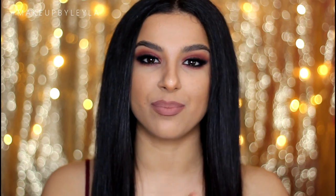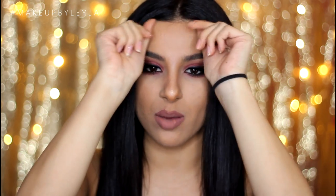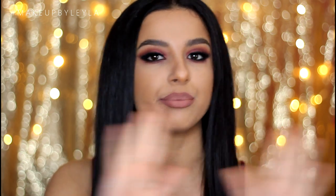Hey guys, welcome back to my channel. I am so excited about this makeup look because not only is it inspired by the amazing Selena Gomez — I've had so many requests to do a look inspired by her — and when she wore this look at the AMAs, I was just like, it needs to be done. It's just the perfect holiday look, so I really feel like lots of you guys would benefit from this at this time of year.